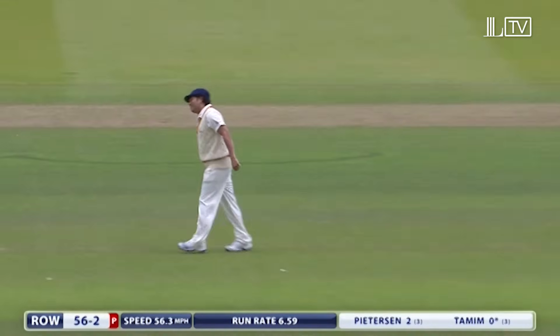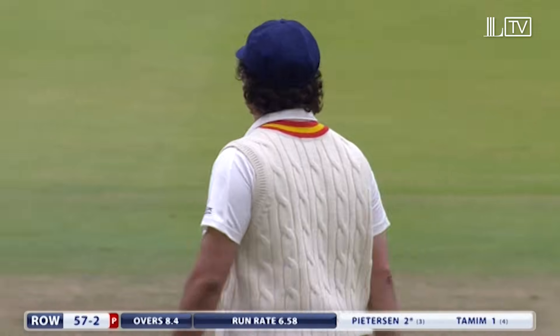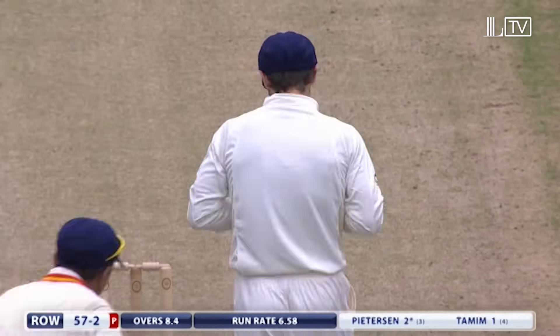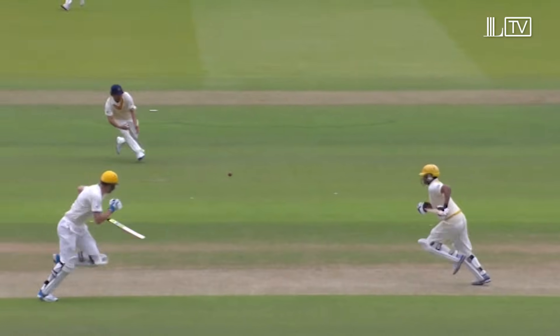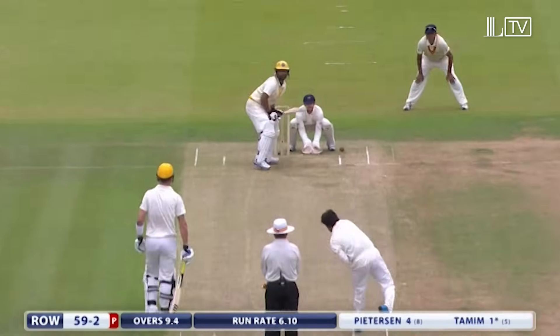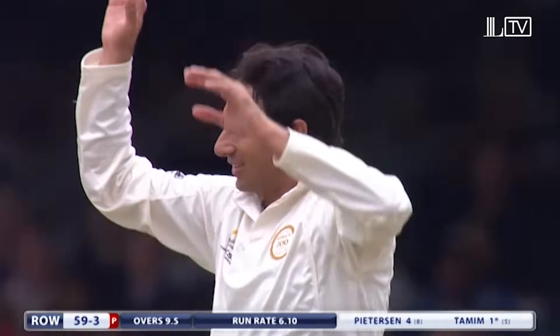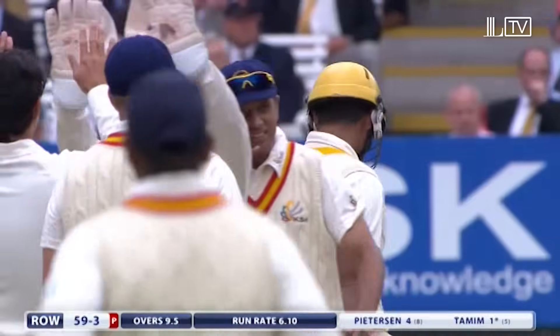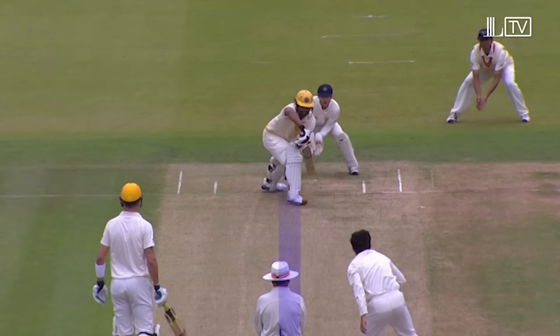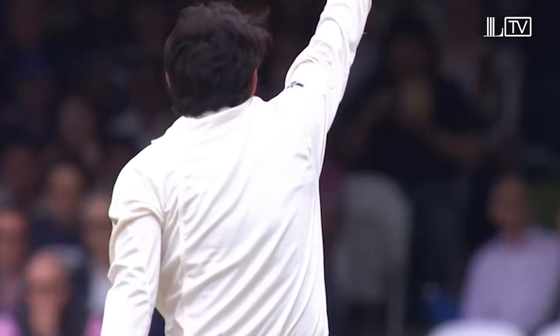Tendulkar couldn't quite grab the ball — just getting down was a bit of an issue. Chris Reid, probably a chance that, but can't blame Sachin. It is going to go on and hit the stumps — Ian Gould says yes, another wicket for Saeed Ajmal. In front of off stump, going to hit middle and off probably. Yet another wicket for Saeed Ajmal.